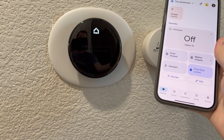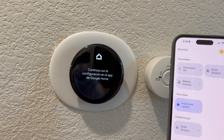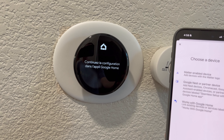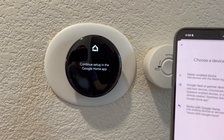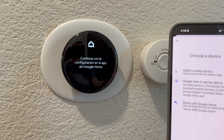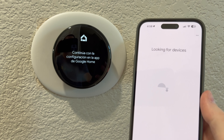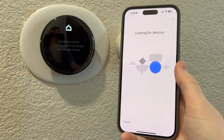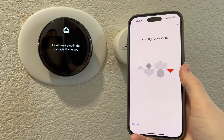We're going to go ahead and do Devices here. I don't know how I'm going to do it with one hand. Devices, Add. Choose a device — Google Nest or partner. It just asked me to verify my address, which I did. And now it says we're looking for devices.